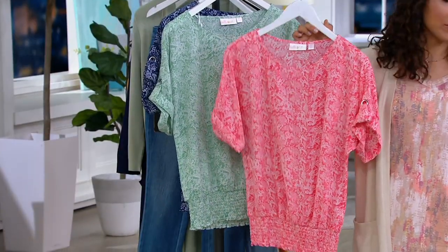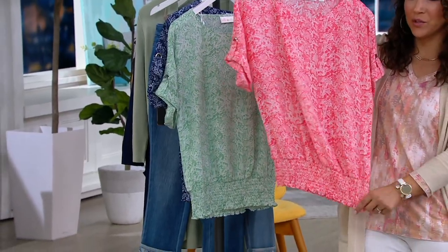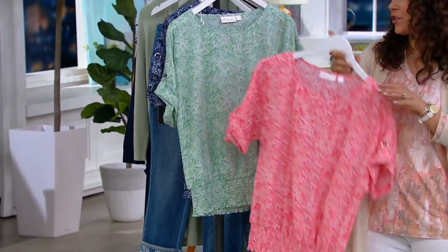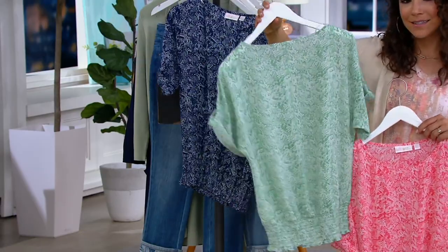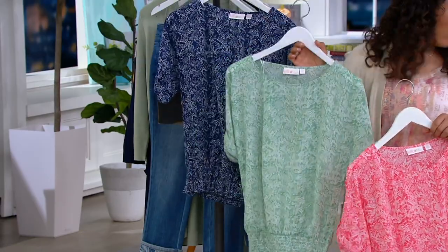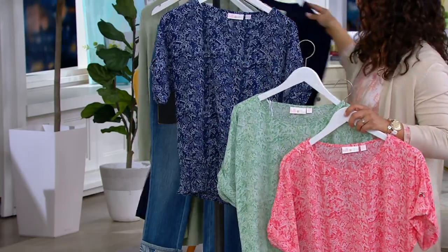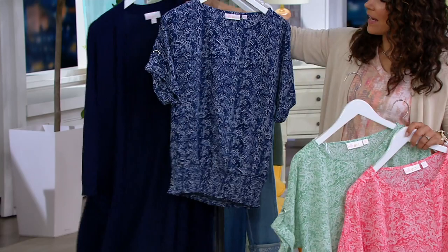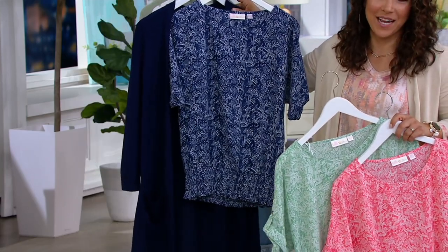We've got three different colors. Here's your coral. All that smocking is right at the waistband, so you can blouse it as much as you want and find your sweet spot. Here is your mint — really pretty. And then we also have the twilight, which, if you picked up the twilight cardigan earlier, look at that great little duo together with white jeans or a cute pair of denim.